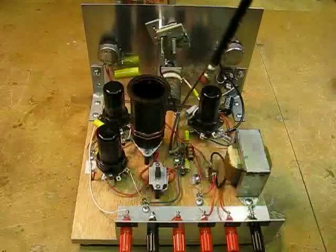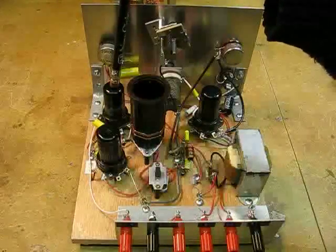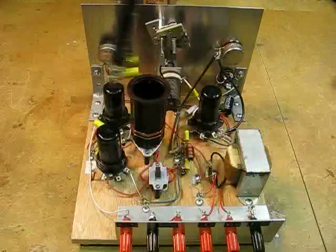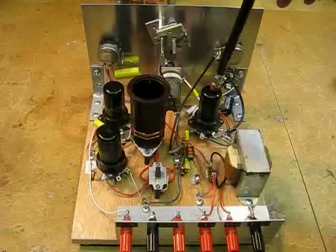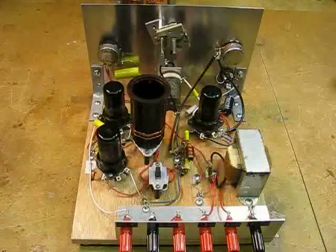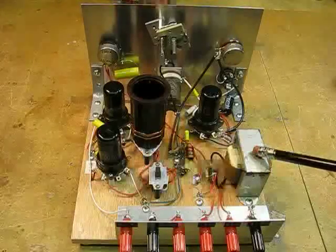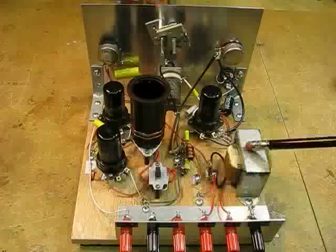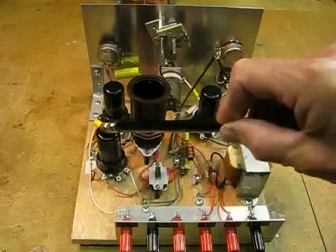Here we have our three 6SJ7 tubes. The first one is an untuned RF amplifier. The second one is a grid leak detector furnishing feedback to my tickler coil. And the third one is a single-stage audio amplifier, which drives my high-impedance headphones. Here we have a very large, hefty audio frequency choke — in fact, it's 350 Henrys — and what it does is squeeze all the audio signal out of the plate circuit of the detector tube.